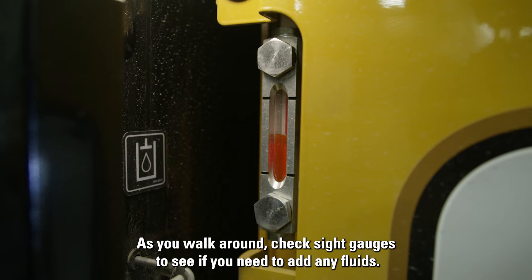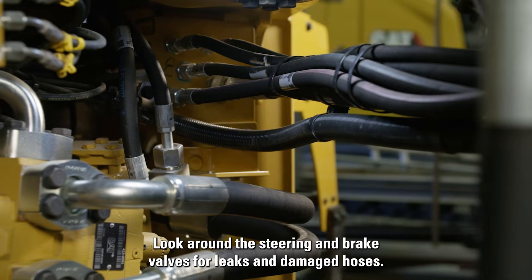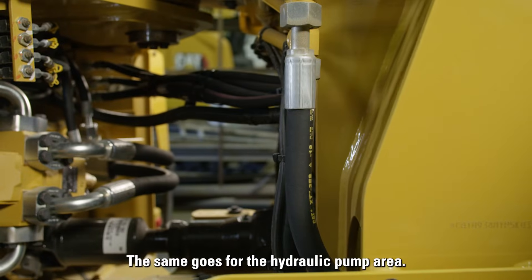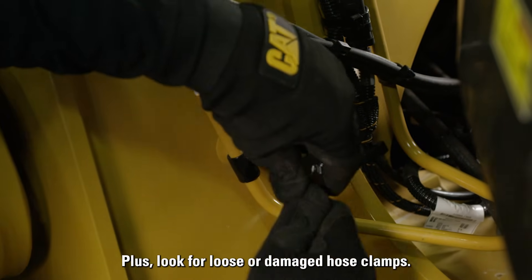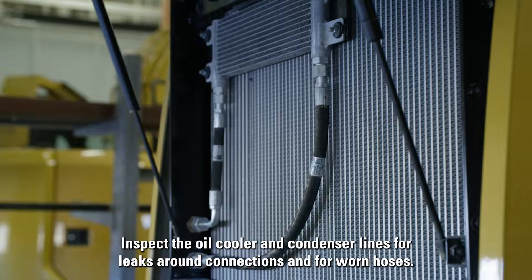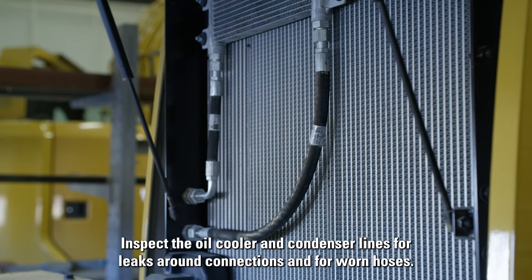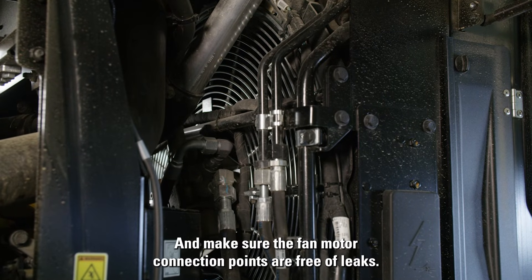As you walk around, check sight gauges to see if you need to add any fluids. Look around the steering and brake valves for leaks and damaged hoses. The same goes for the hydraulic pump area. Also look for loose or damaged hose clamps. Inspect the oil cooler and condenser lines for leaks around connections and for worn hoses, and make sure the fan motor connection points are free of leaks.